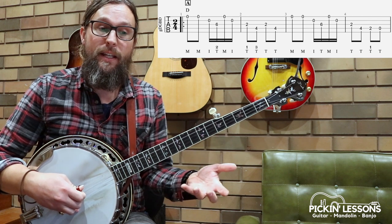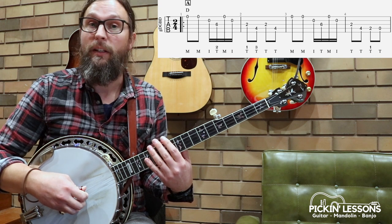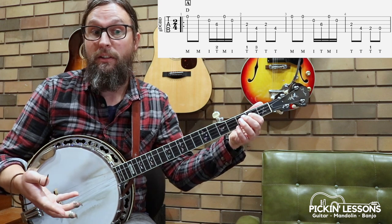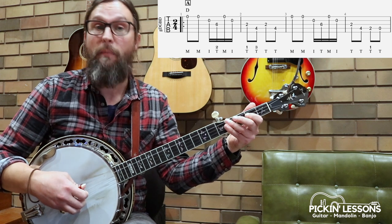The technique here, the roll that we need: middle finger, middle finger, index, thumb, middle, index — just to cover those notes. For the next measure we can play it as thumb, thumb, thumb, thumb — that's an easy one.